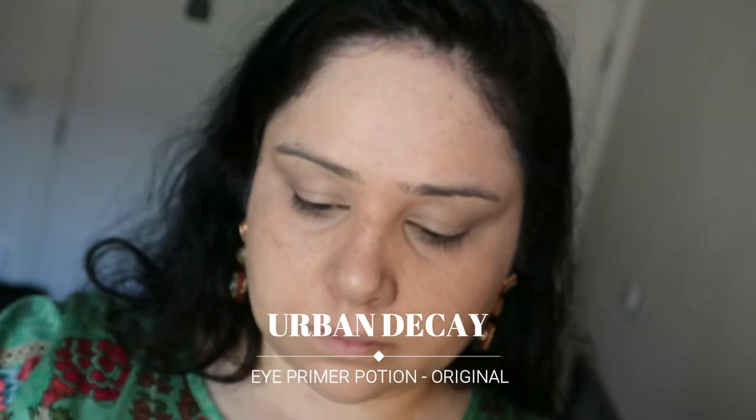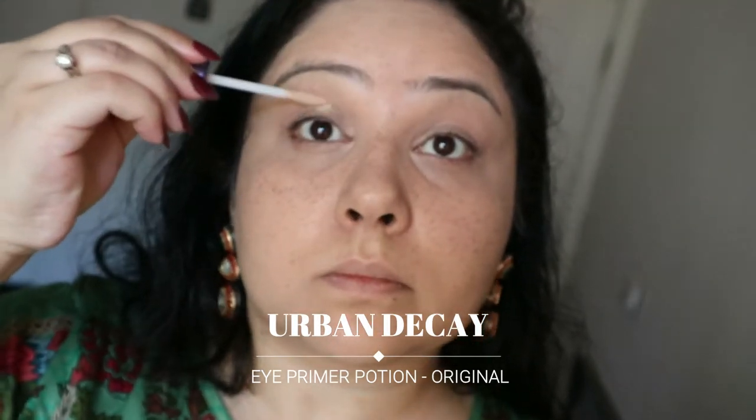Next I'm going in with my eye primer — this is the Eye Primer Potion from Urban Decay, the original one. You can use any other one; I've used Eden which is like a skin-tone baby skin color, which is also very nice. I finished that one so I bought the original, and I like both — they really help with making eyeshadow last.